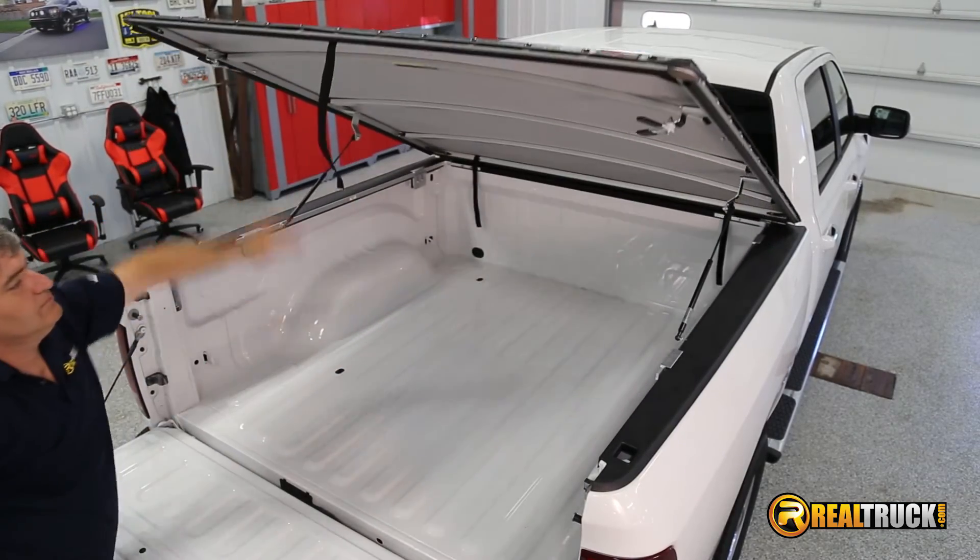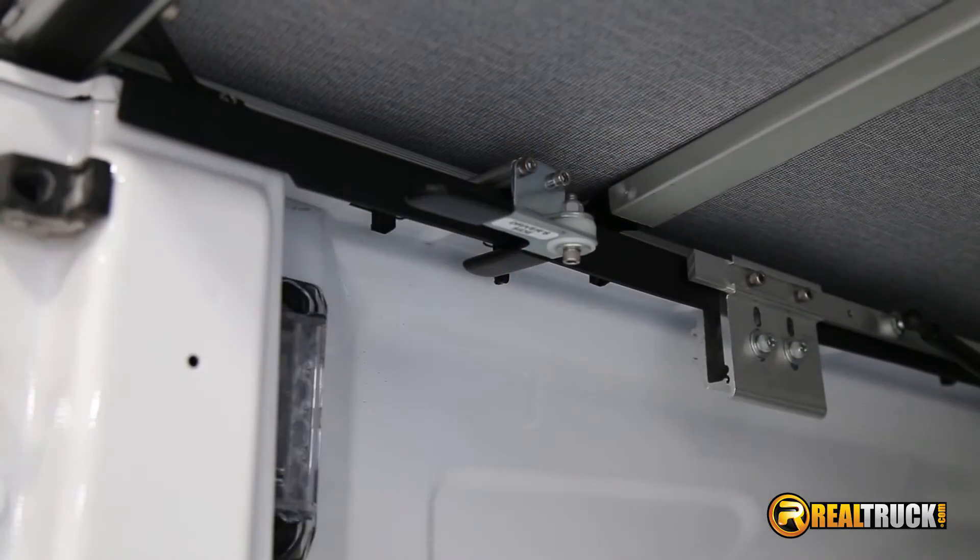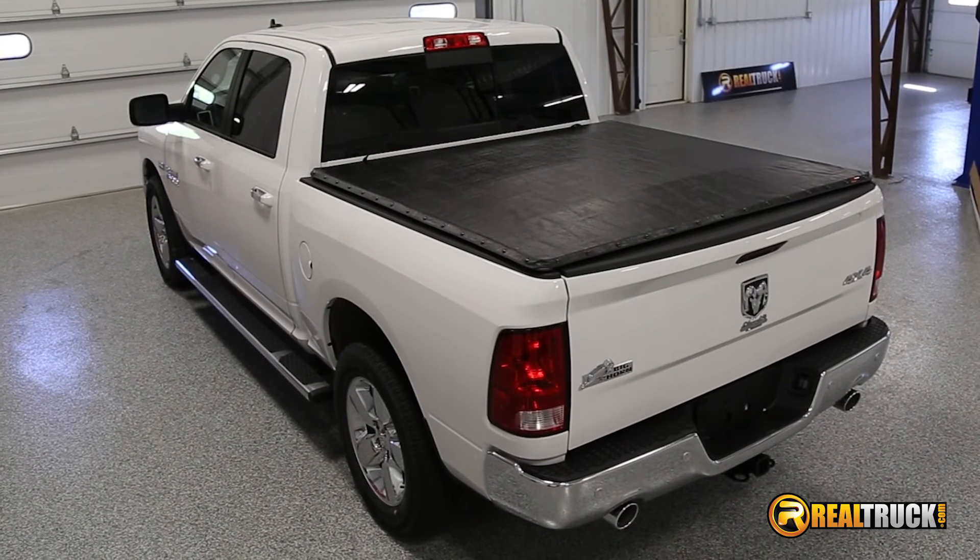The Extang Full Tilt Tonneau Cover is great for any kind of truck bed use. It's made in the USA, improves fuel economy, and looks great. Get yours today at RealTruck.com and receive free shipping.